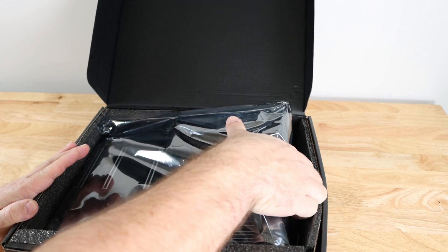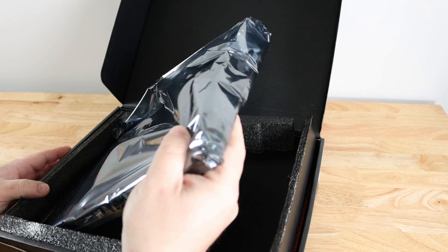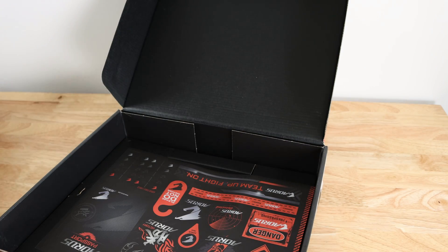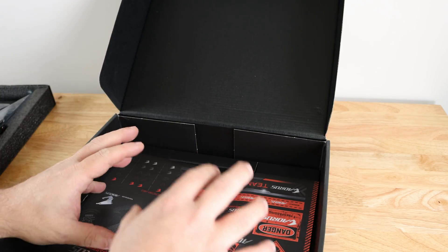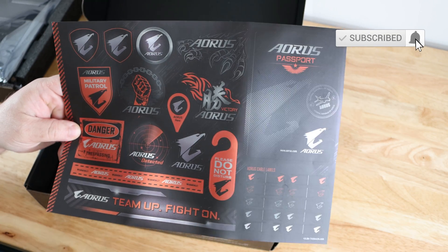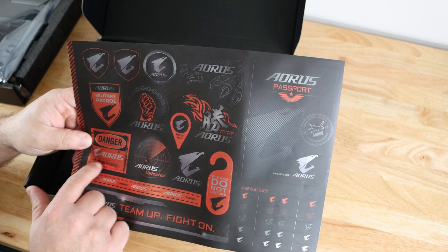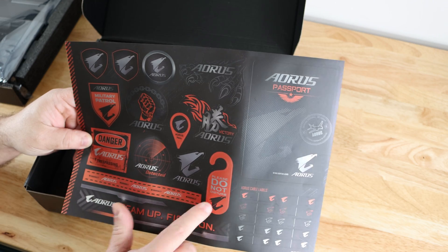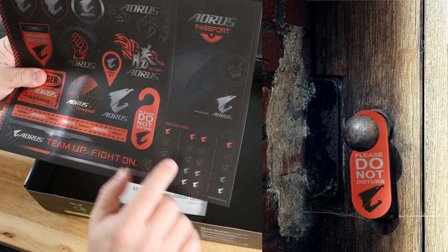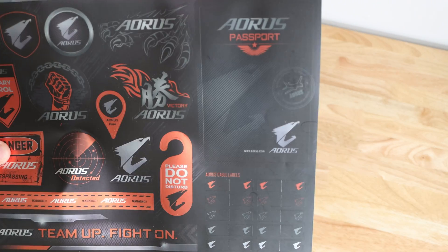Taking out the board now — it was fighting me because it has its own separate slot in the box. Setting it aside, the first accessory is what I initially thought was a mouse pad but is actually a sheet of stickers: case badges, fun Aorus-themed labels like 'Danger: Aorus Trespassing,' 'Aorus Detected,' 'Please Do Not Disturb,' a tiny door hanger, and Aorus cable labels so you can wrap cables and identify where they go. There's also an Aorus passport, which is pretty cool.